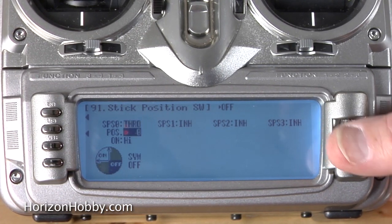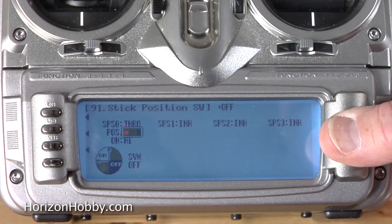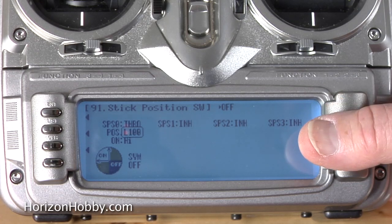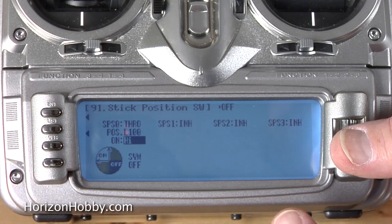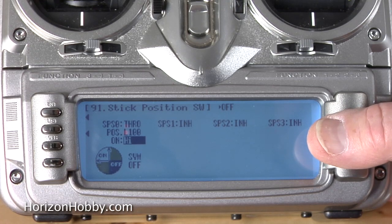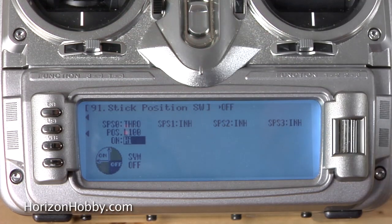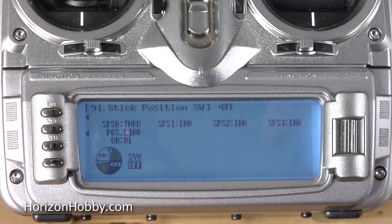There are some options here. What we want it to do is we want the stick position at low to turn the timer off. So we're going to set this down to 100, which would be the idle position. Now you can select on at any position in here, but we want on to be anything above that idle position, so we don't have to make a change there. When we advance the throttle, the function will be on; when we're back to idle, it's off. One other function you have a choice of here is what they call symmetry — if it was on, the timer would be off at both low and high. We want symmetry off.